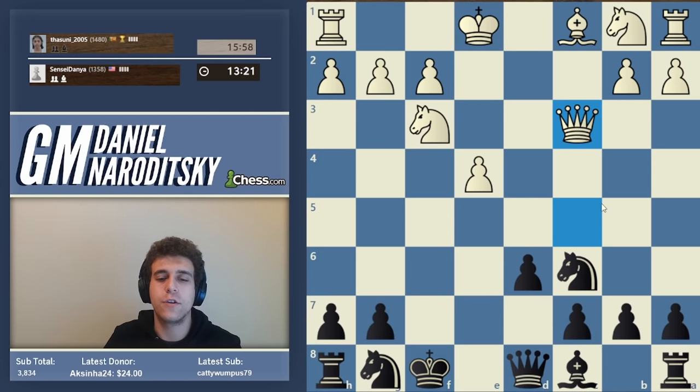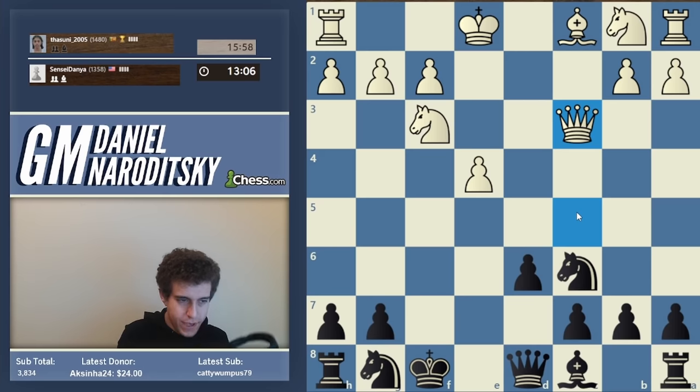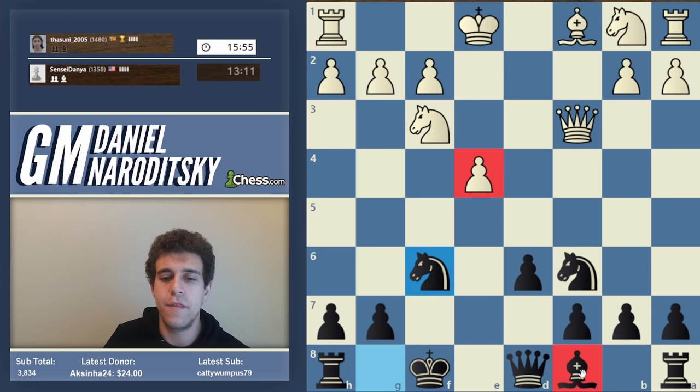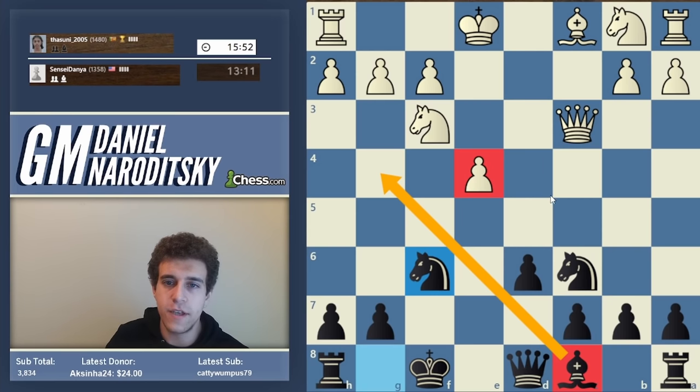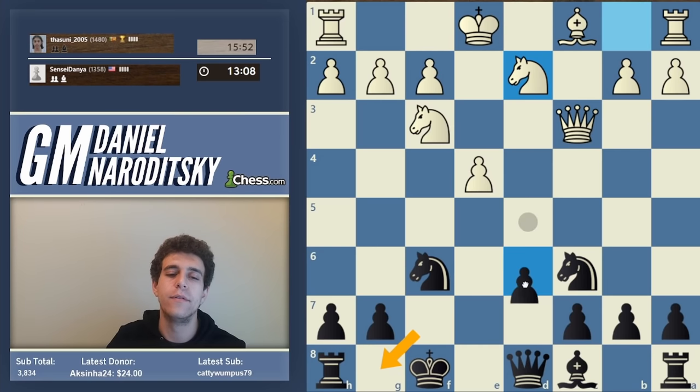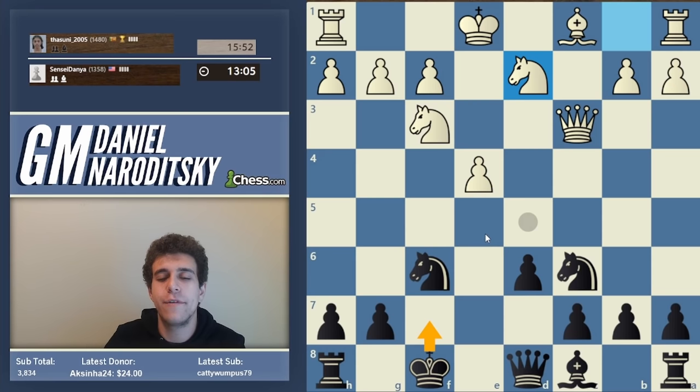When your king is weak, you must develop as quickly and actively as possible to give yourself time to castle by hand. We start with knight f6, hitting the pawn on e4. The bishop could come out to g4. In such situations, always be aware of the plan of castling by hand: moving the king to f7, swinging the rook to f8 or e8, and tucking the king to g8. Unfortunately the immediate king f7 is bad.